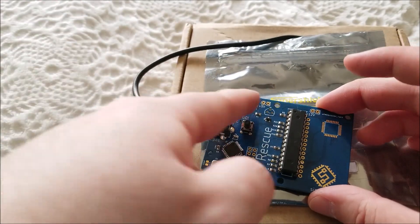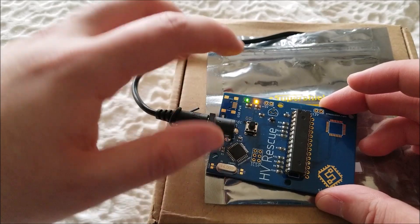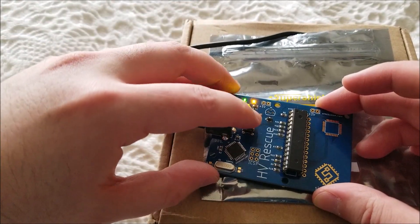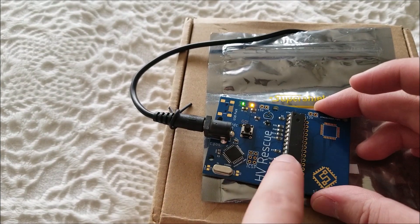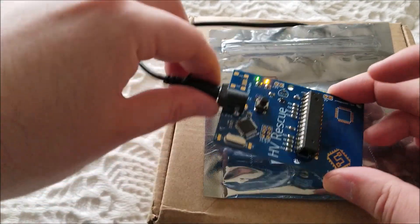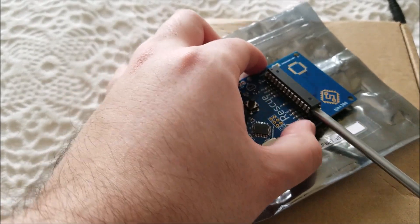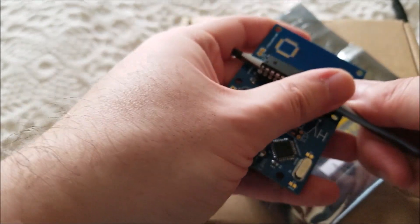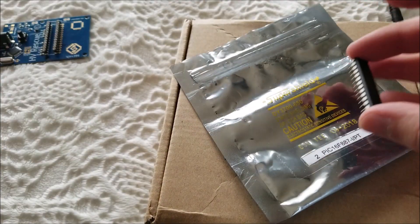I've got a 12-volt DC adapter plugged in — the orange light and green light are on. Green is power, orange means ready. When I press the button it turns off to indicate it's flashing, and once it turns back on it's done. It's erased the fuses on the chip and reset them to general settings so you can program over serial again.